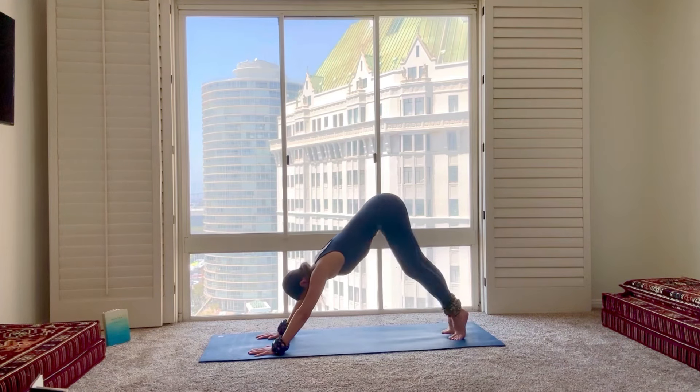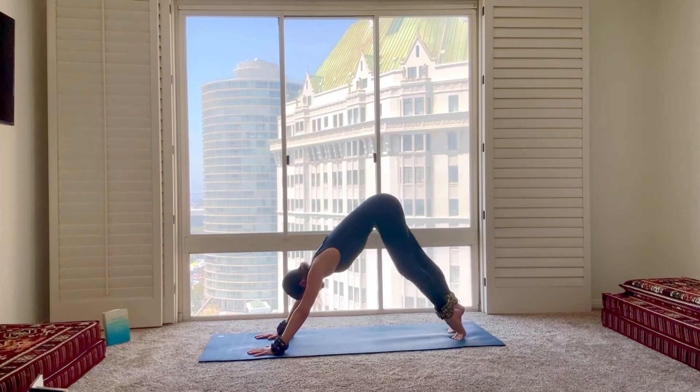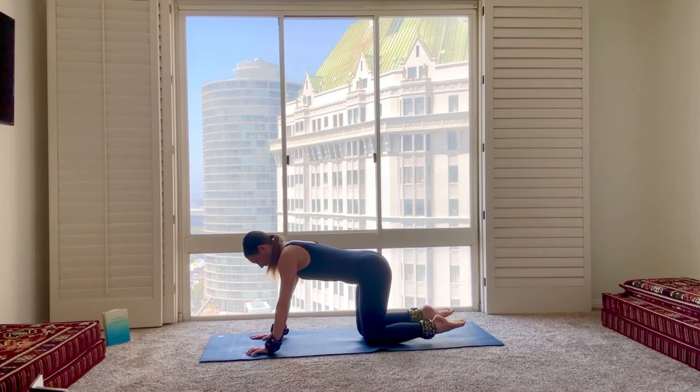And just pedal out through the feet — bend one knee, sink the opposite heel. Stretching through the backs of the legs, starting to warm up the toes, the feet, the ankles. Exhale, drive both heels down into the mat, and we'll lower down onto all fours.